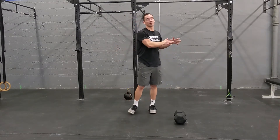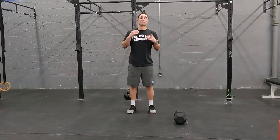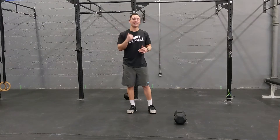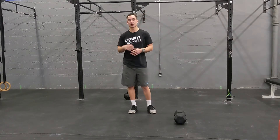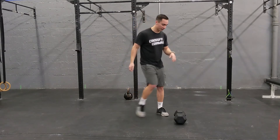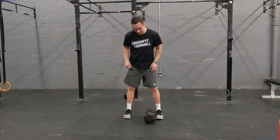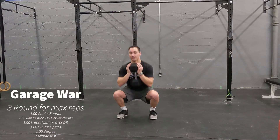You should get progressively faster as you get through the three rounds of the warmup. Then what we're going to do is five reps of each movement we have in our workout. Our three-round workout is going to be one minute of each station. The first movement — start things off nice and hot — we are going to go one minute of max goblet squats.